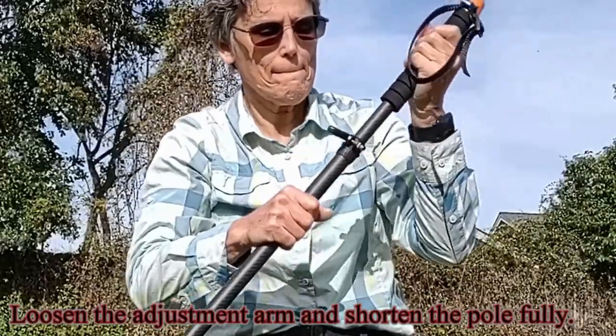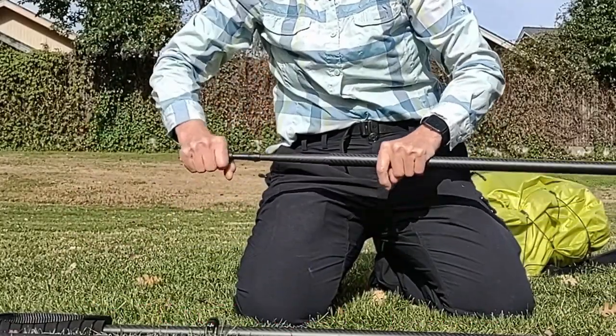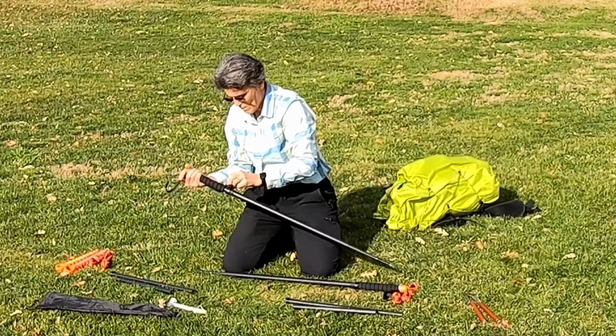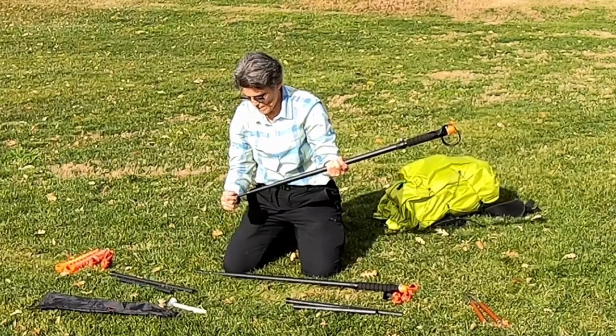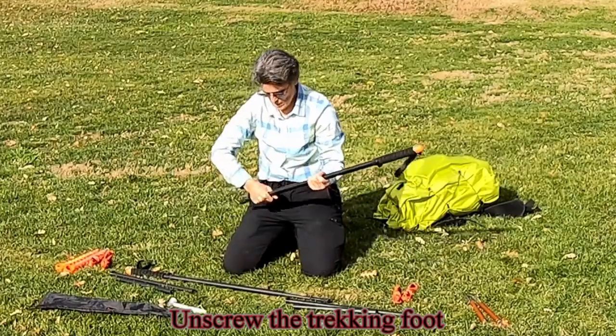Loosen the adjustment arm and shorten the pole fully. Install the rubber tip for tarp protection. Unscrew the trekking foot.